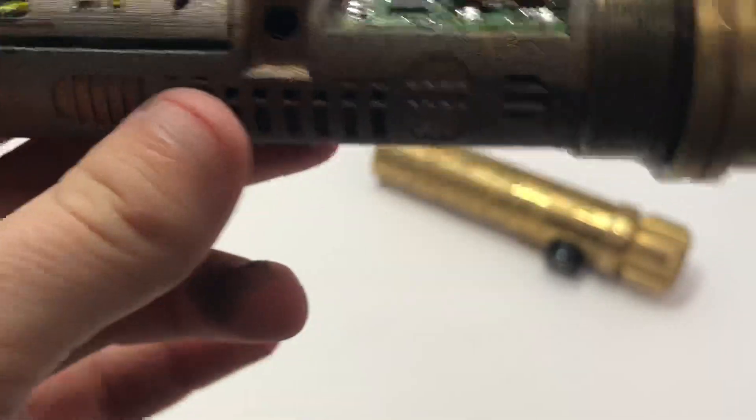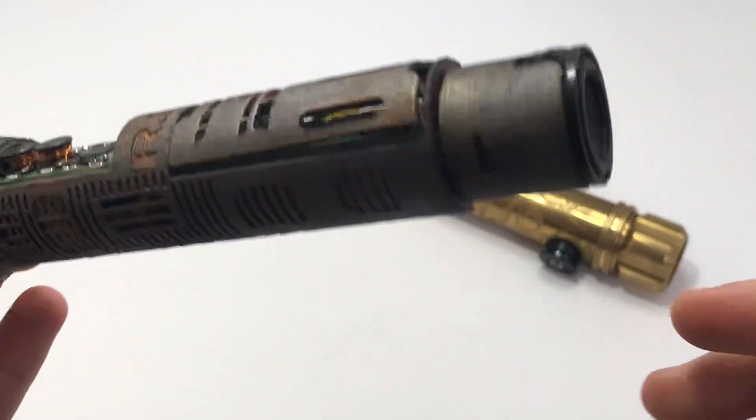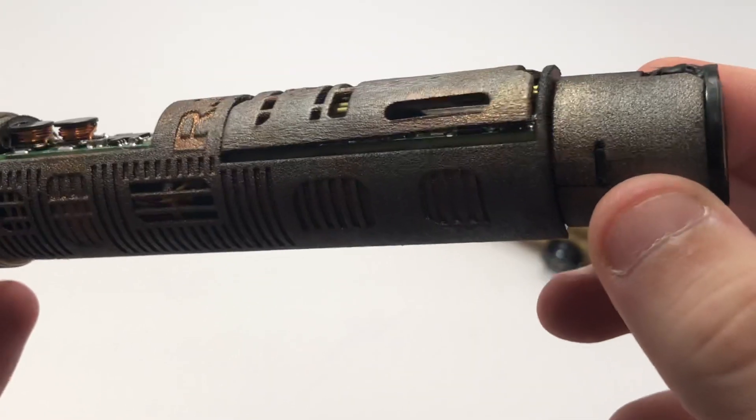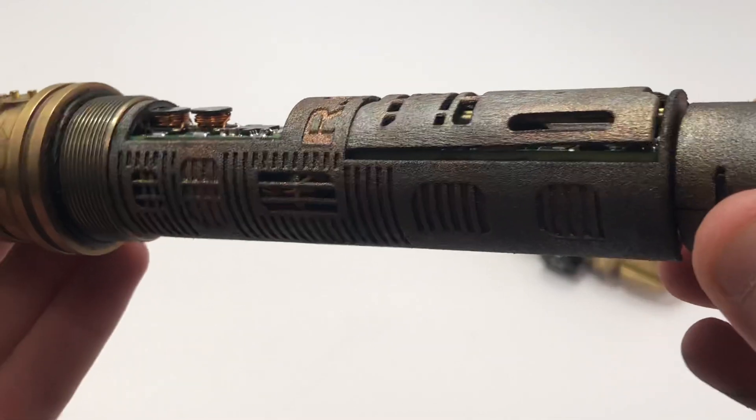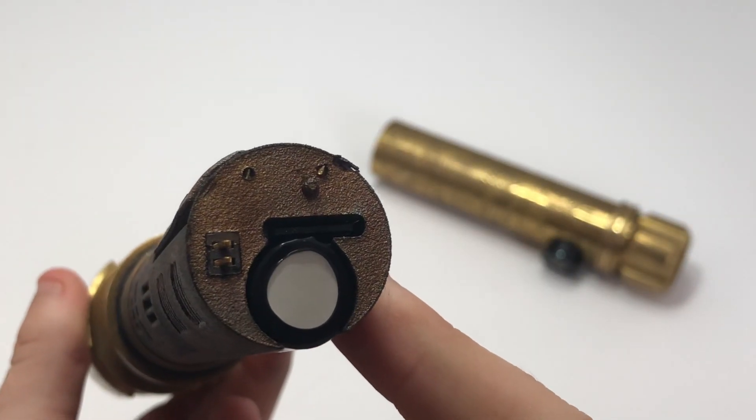So just be careful when plugging that in — otherwise you'll be fine. To access the SD card, the speaker is removable. Just pull this straight out and then boom, your SD card is right there.